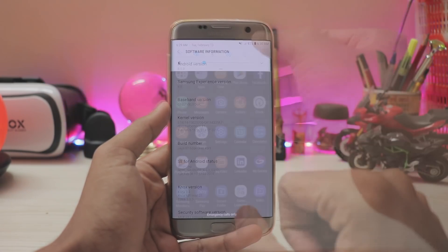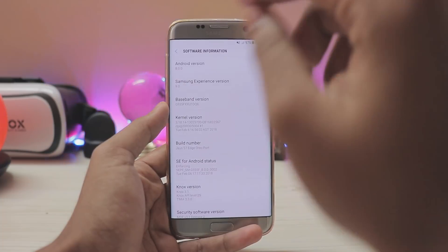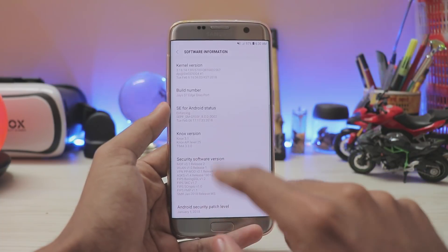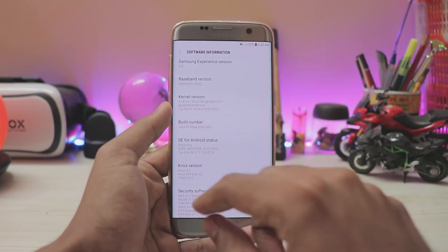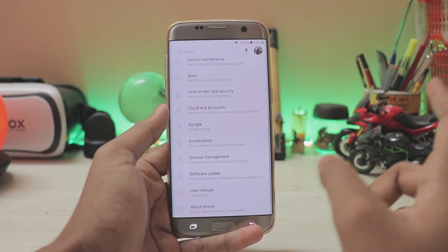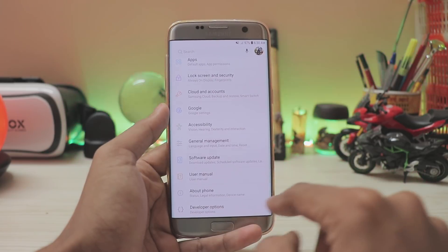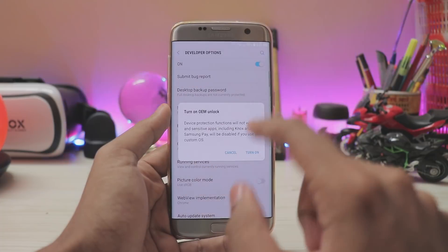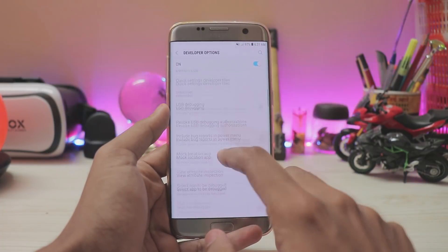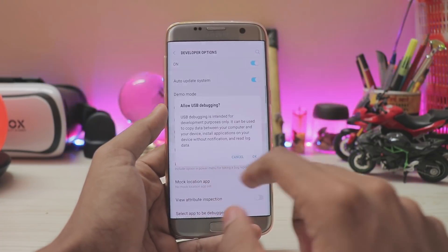First, go to Settings, then go to About Phone. Search for Build Number — tap it a few times until it gives you the message that you have unlocked Developer Settings. Once you do that, scroll down and you will find Developer Options. Go into Developer Options and make sure you have enabled OEM Unlock — turn it on.